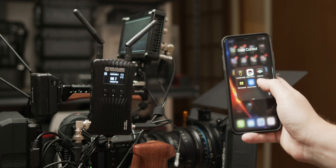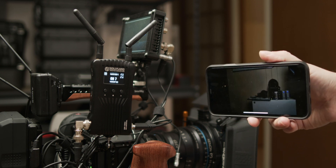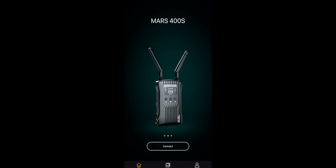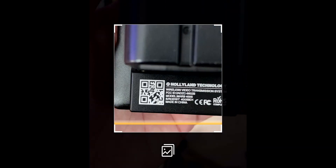You've probably heard the saying that the best camera is the one you have with you — so maybe the best monitor is the one you have with you as well. The Mars 400S's coolest party trick by far is its ability to send video signals to mobile devices using Wi-Fi and the HollyView app. By launching the HollyView app, connecting to the 400S Wi-Fi network, and either entering the device ID code on screen or scanning the QR code on the back, you now have wireless video on your device.